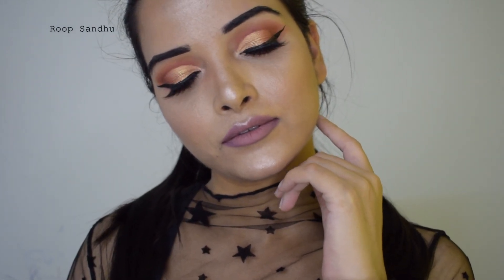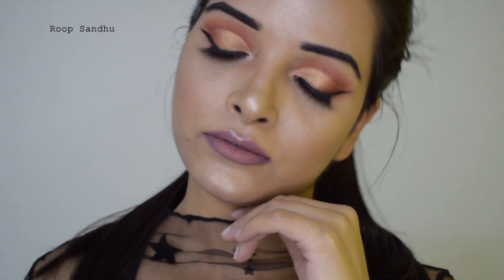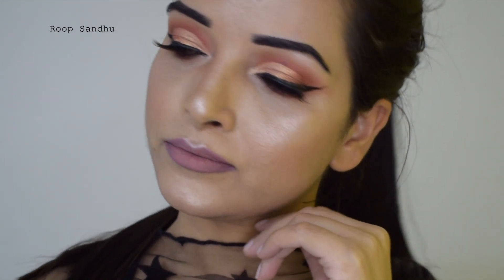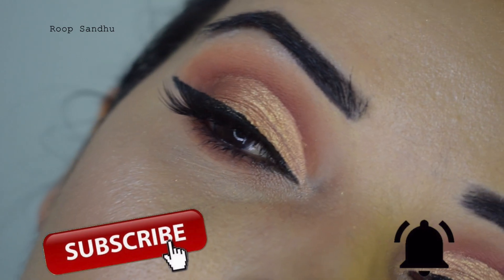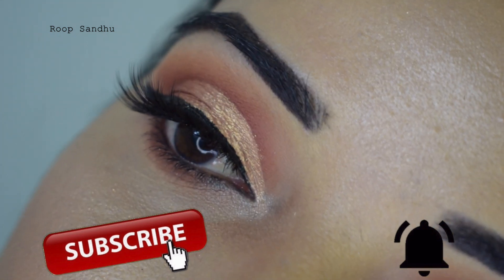Hey everybody, my name is Roop Sandhu. Today I'm going to be creating this orangey brown golden cut crease eye makeup look. I achieved it by using a new pigment in my collection by MAC called Melon, and I was really curious to try it — so this is what I've achieved.